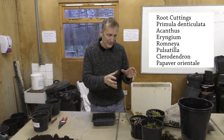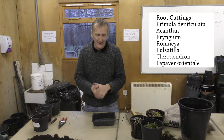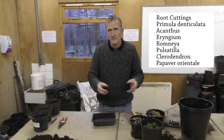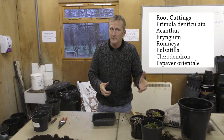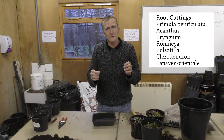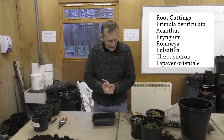We're going to have a go at the primula and the acanthus today. Normally you would prepare them, lift them, and cut some roots off the year before, so then they put out nice young — what we call juvenile roots — which tend to grow better and produce a plant quicker. So let's have a look at what we've got.